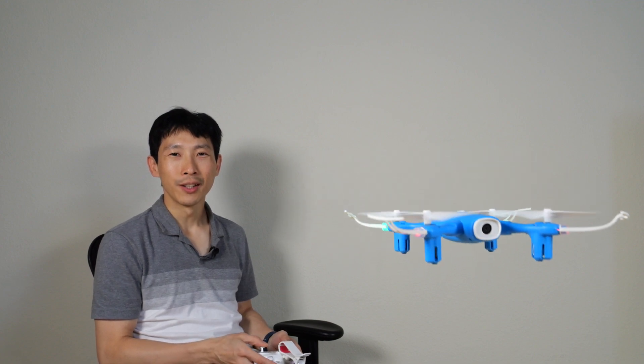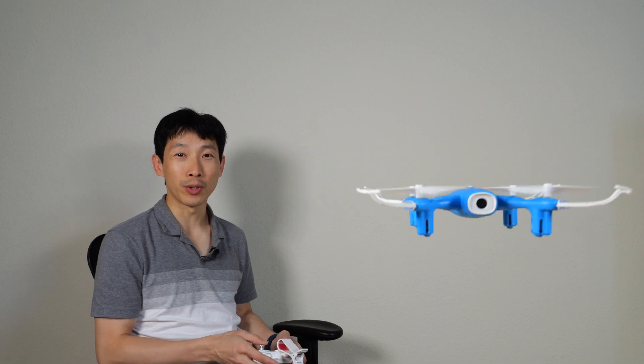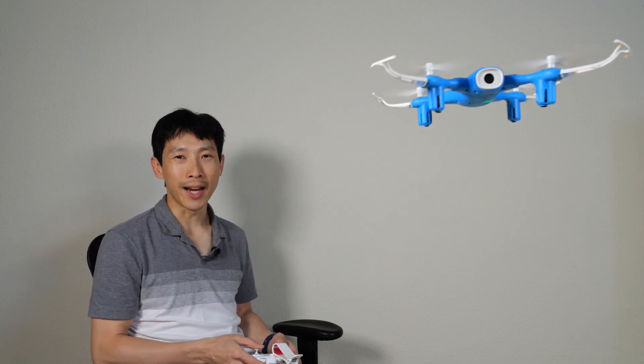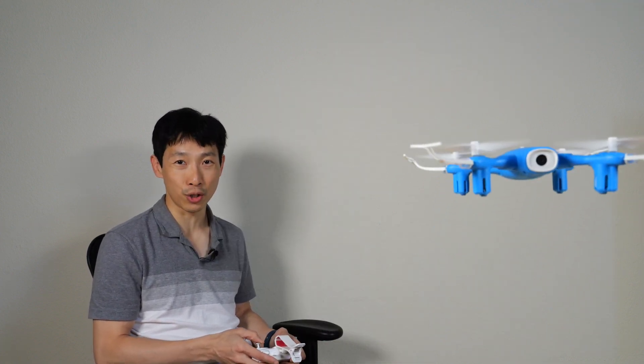How's it going everybody? This is B2Bush. Today I'm going to review this Syma X400 drone. It comes with two batteries and each one will last six and a half minutes. However, you can't really fly indefinitely because each one takes 90 minutes to charge.